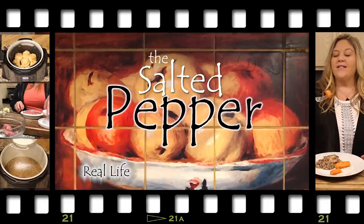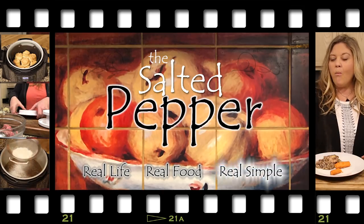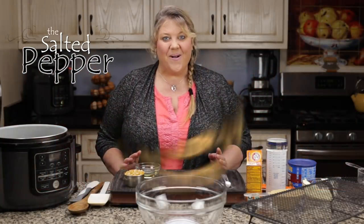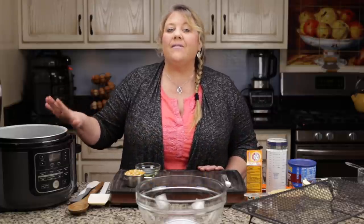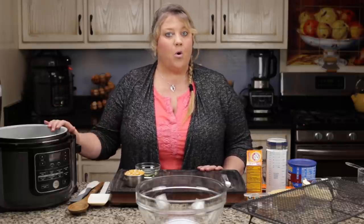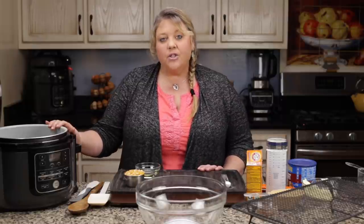Hi there and welcome to The Salted Pepper, where we cook for real life using real food and we keep it real simple. Today we're going to make caramel corn in the Ninja Foodi. I'm using the six-and-a-half quart, but you could use the eight quart or even the compact five-quart size — any size is going to be just fine for the volume of popcorn we're doing today.